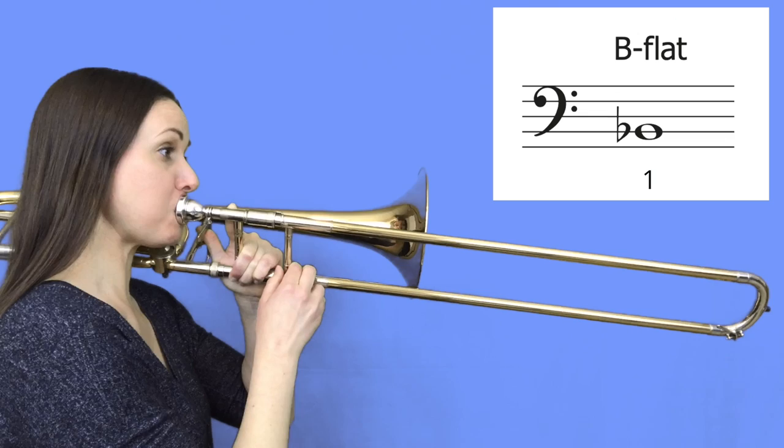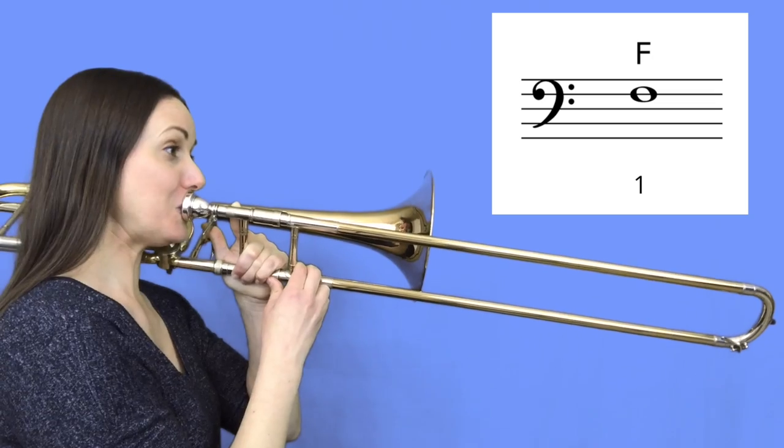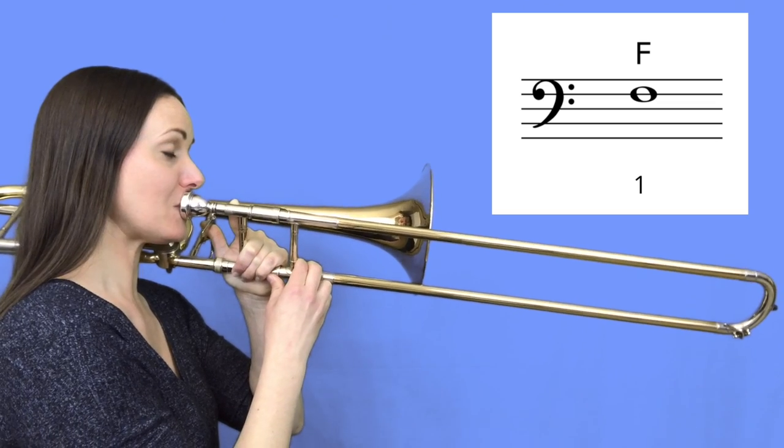One thing we always need to keep in mind with brass instruments like trombone, trumpet, French horn, and tuba is that just because we have our slide position or our fingers in the right position, it doesn't guarantee that the right note is going to come out — because brass instruments can play a bunch of different notes in just one fingering. In first position, the low note we can get is B flat. If we make our lips a little firmer and blow stronger we can get the higher note called F. And if your embouchure muscles are really firm and you're blowing really strong, you can get an even higher note which is a high B flat.